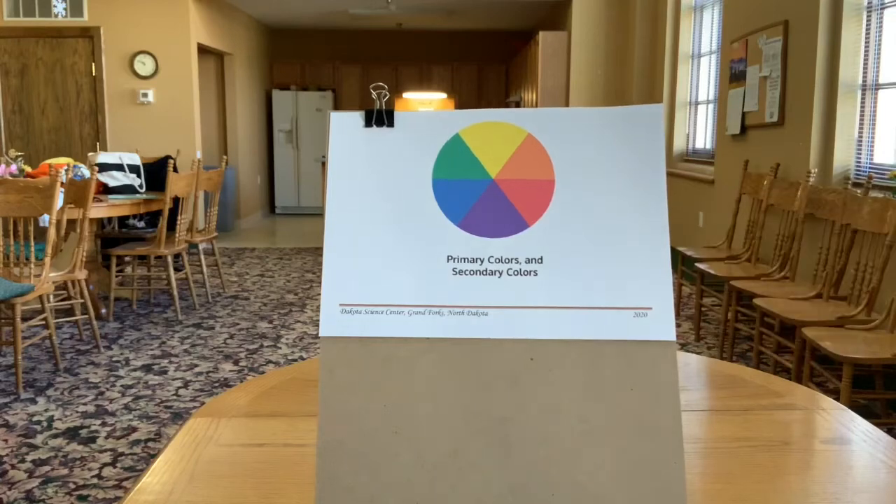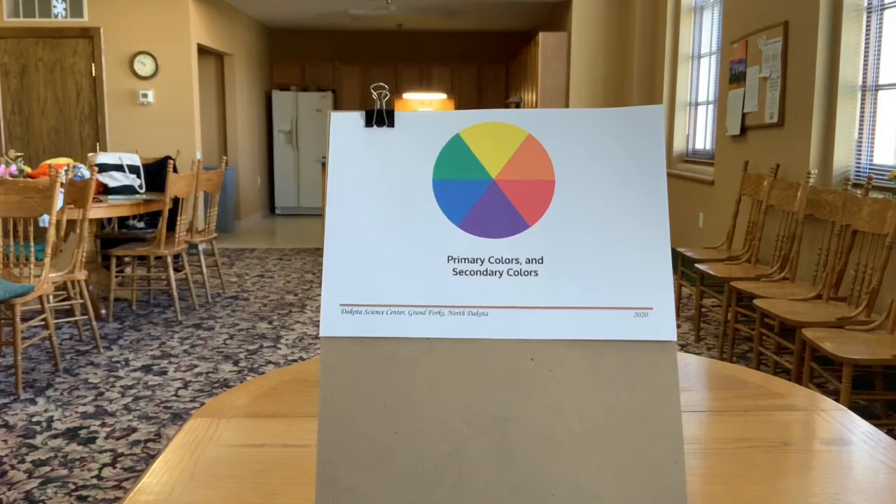The next level up is called the secondary level. From yellow and red is made orange. From red and blue is made purple. And from blue and yellow is made green.